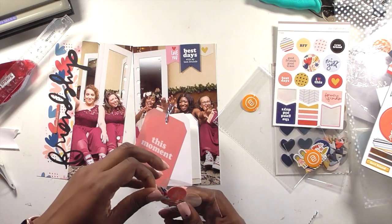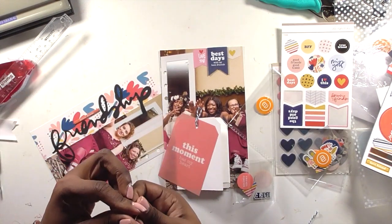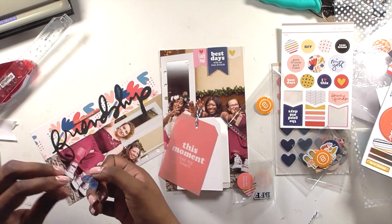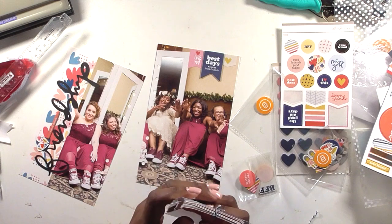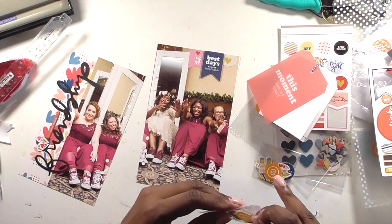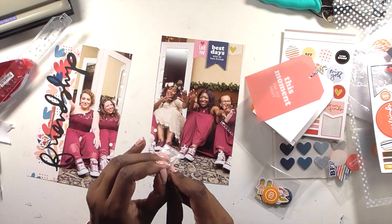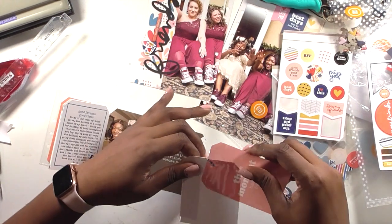I keep getting distracted because there are so many things in this kit and I want to use them all, but on the bright side there are future stories to tell. I love these fabric hearts — I must use one; it's irresistible. These fabric hearts were in the main kit, not an add-on. I saw someone print her own fabric embellishments from printable fabric from Staples or Amazon, and that is now 100% something I need to try because I love texture.